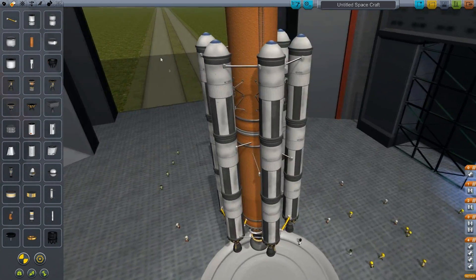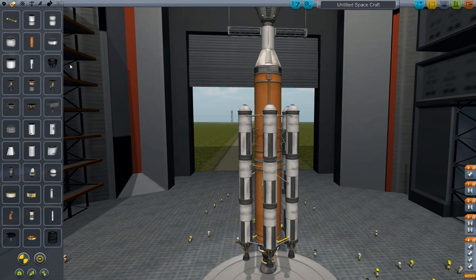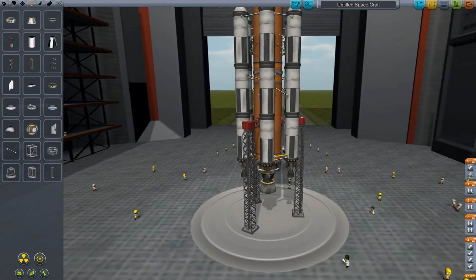Now I need to stage it correctly. Awesome, I think we are all set. Let me just add some launch struts on there. Alright, now let's launch this thing.